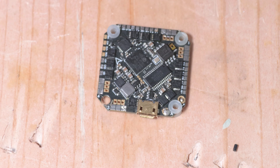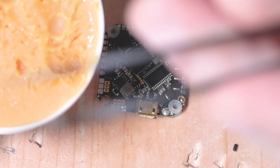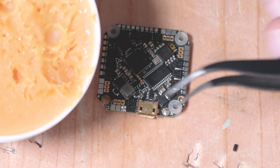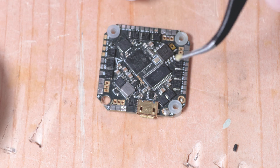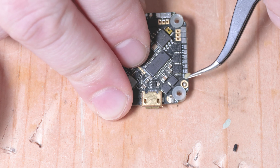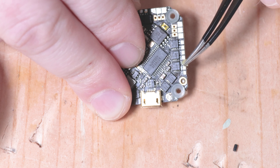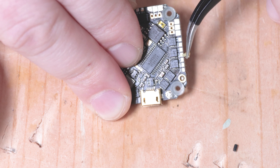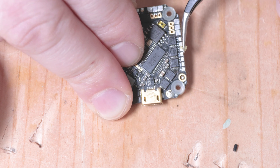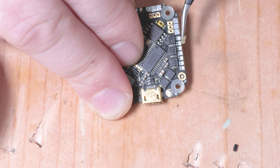I'll show you what it looks like with rosin paste flux. I don't like to let things go to waste, so I'll stick with this instead of buying the right kind. I'll use some fine tweezers to apply it — just scrape a little bit off and work it on there. You don't need much. Just dab it on the pads individually. Don't want too much or you'll have a big mess of flux and solder flowing everywhere.